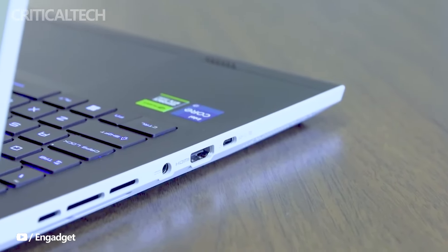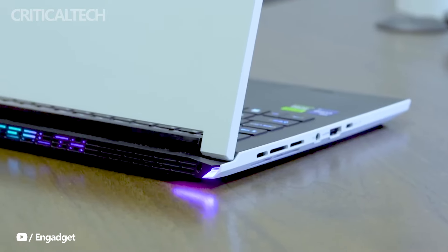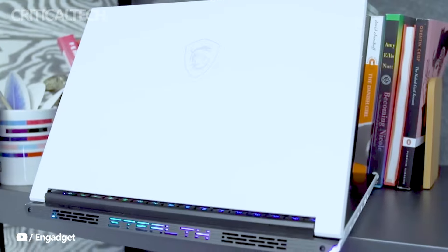Overall, the MSI Stealth 14 Air appears to be a compelling choice for those seeking a powerful and stylish gaming laptop that caters to the needs of both gamers and creative professionals.